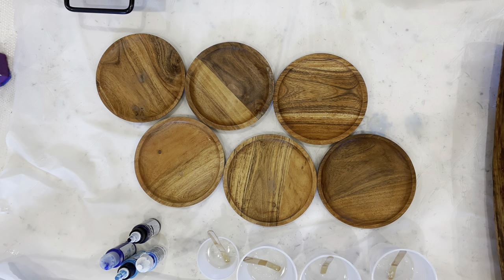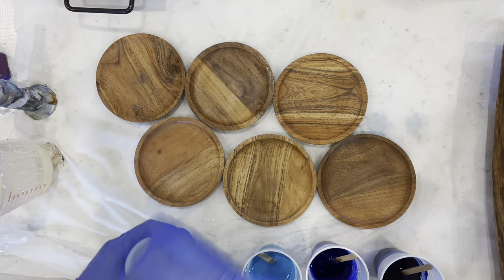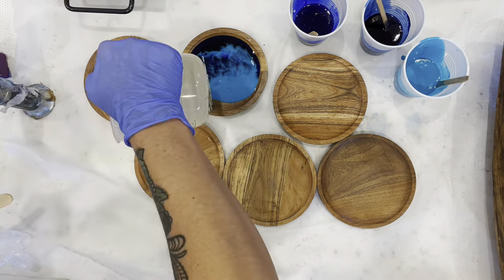I'm going to show you how I made these little ocean trinket trays. I'm going to mix up some Artworks resin and separate it into three cups — I'm going to need a dark blue, a light blue, and a white. First you lay out the dark blue, and then you lay out the light blue.